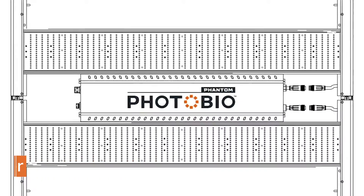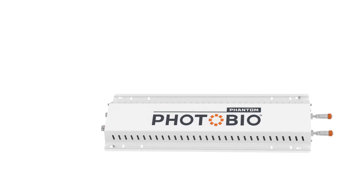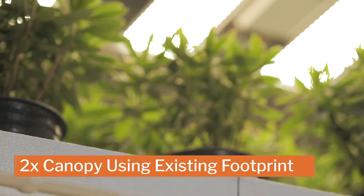The Photobio MX is a slim-profiled fixture with a remote-capable driver, providing flexibility that not all LED fixtures have, so you can customize it to fit your situation and goals. Mounting the driver below the fixture leaves ample space to get more vertical plant growth.